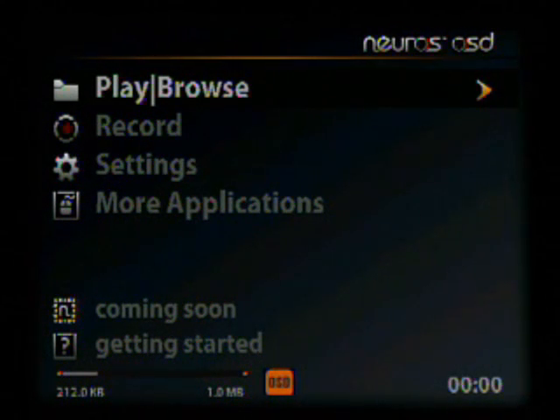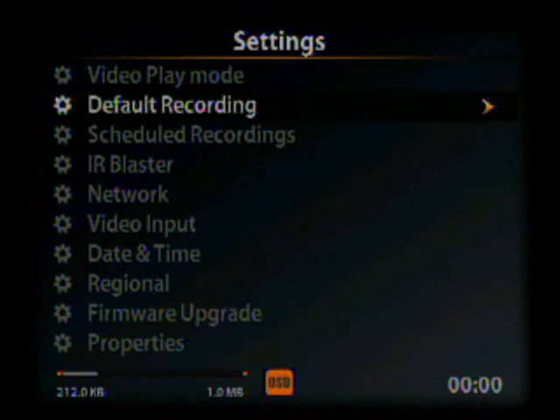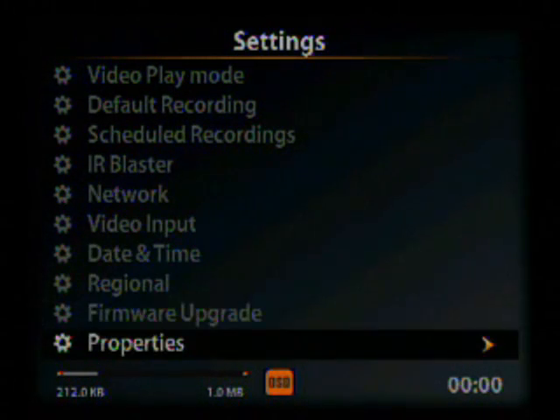To check to make sure that you are on the newest firmware, go down to Settings, hit enter, and go down to Properties. You should see that you are on a new version of firmware.